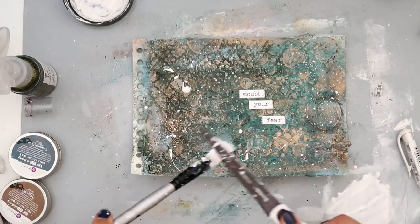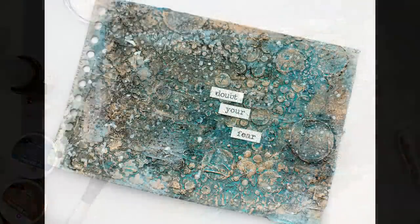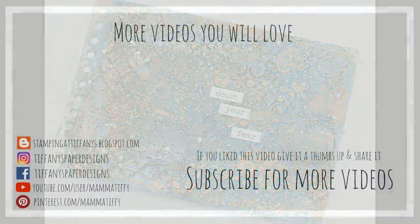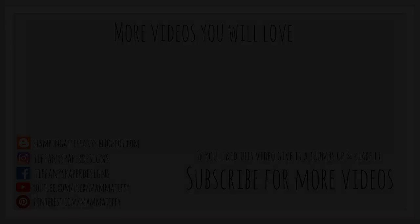I hope you guys enjoyed — I know it's a little rambly, I'm not feeling the greatest. I just wanted to get this video up because I know you guys appreciate when I share how I mess up and how I fix it. Thank you guys for watching. Here are a couple more videos you might enjoy — hit that subscribe button and share on social media, it really helps me out. I will catch you guys later, bye!